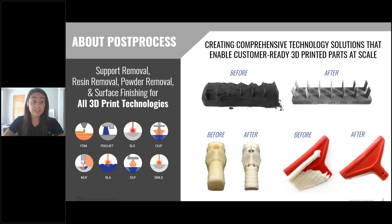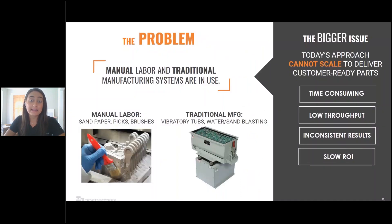If you are interested in these other technologies that you see on this slide, feel free to go to either Hawkridge's website or ours and we can direct you to some other online offerings. The problems we've seen across the entire additive industry are the traditional approaches that everybody takes to finish these products. Anyone that has used a traditional method such as manual sanding, sandpaper, or a manufacturing system such as a vibratory tub, you're quickly going to realize that these processes can't be scaled.